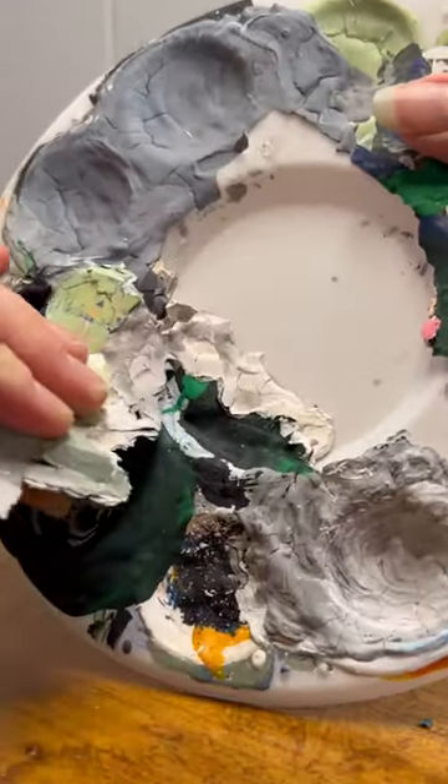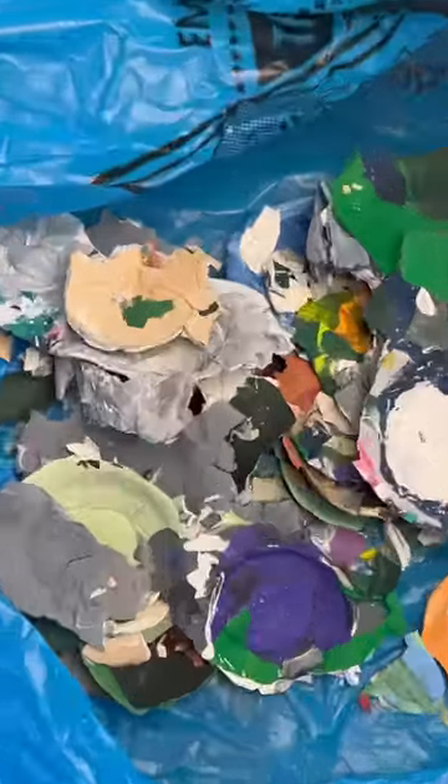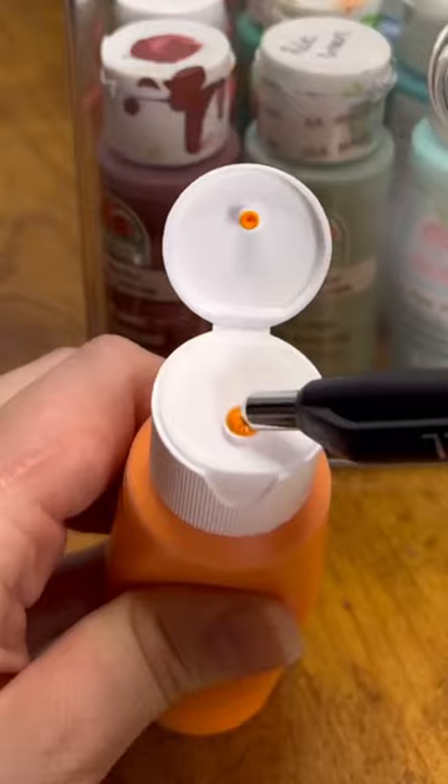I decided to finally peel off this mountain of paint that was on my plastic pallets. Not gonna lie, I found this very satisfying.